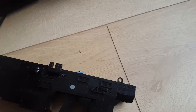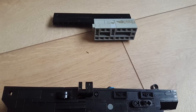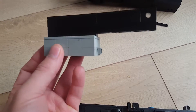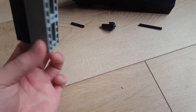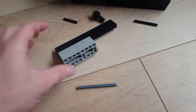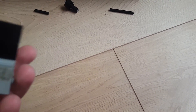For the upper receiver there's a bolt inside. I'll pull it out so you can see it. Here's the bolt with the ejector — still trying to make it spring powered. And it has a firing pin inside. There's the firing pin.